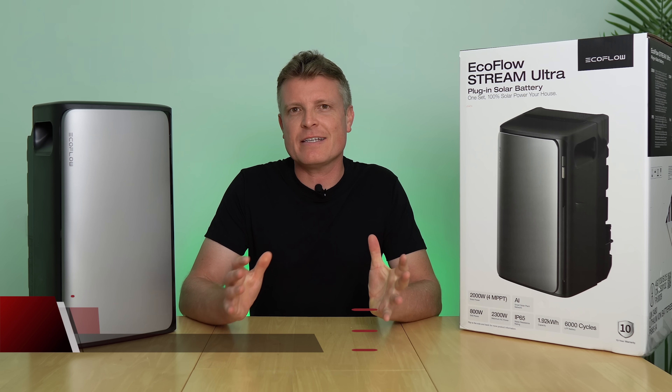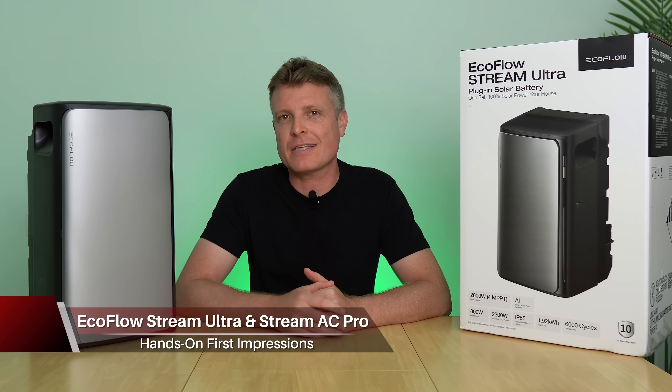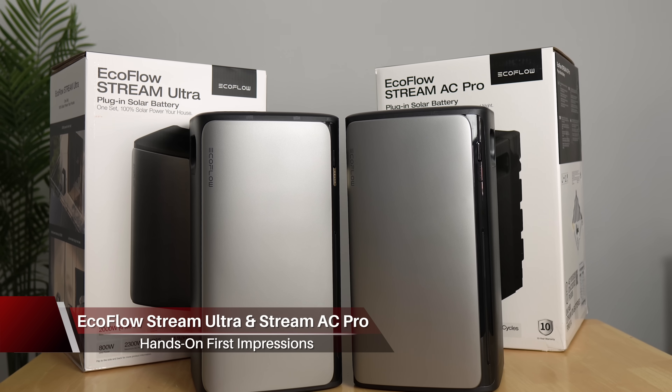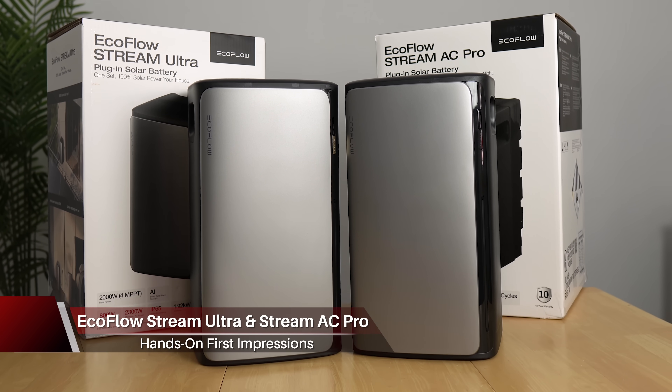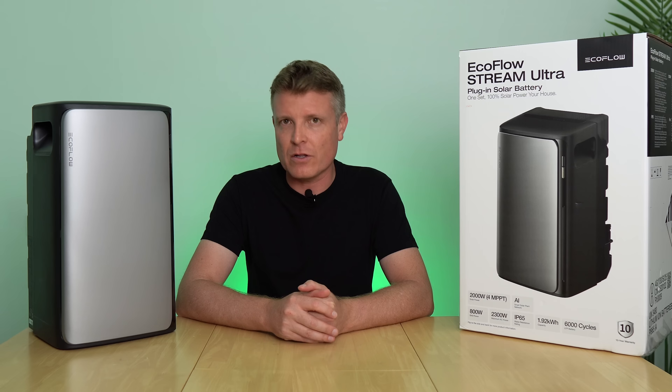The following video is sponsored by EcoFlow. If you're interested in saving on your power bill and looking at do-it-yourself battery systems, the EcoFlow Stream Ultra and Stream AC Pro is definitely worth a look.